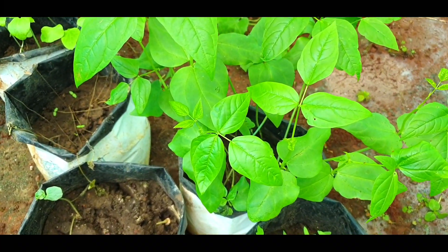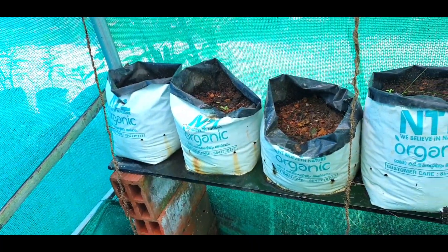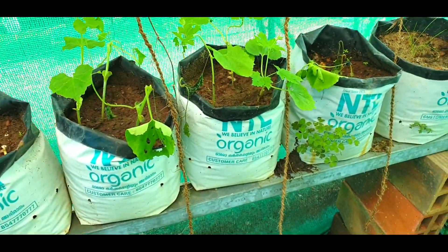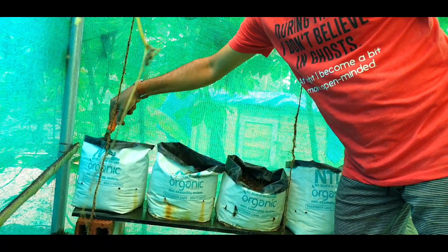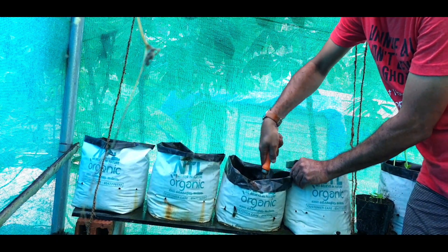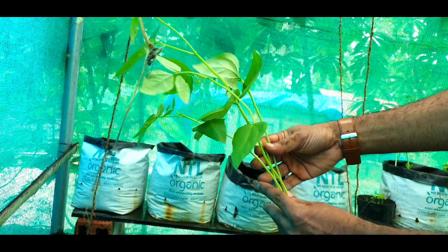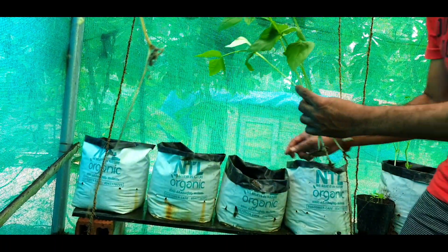I have beans and bitter gourd plants in my greenhouse grow bags ready to be replanted. I am planning to replant these beans and bitter gourd into separate grow bags. First of all, I should make two or three holes in these grow bags. I have selected some healthy plants from my greenhouse and I am going to plant two or three plants in a grow bag.